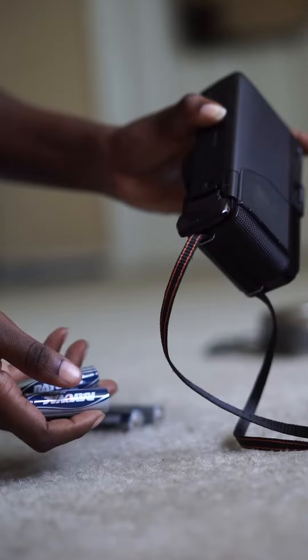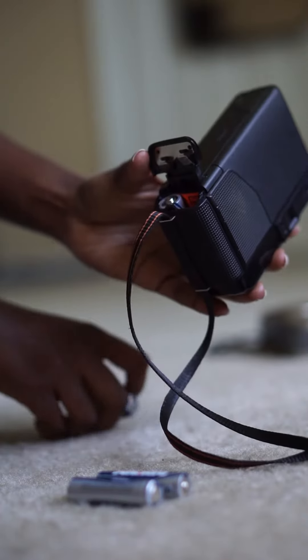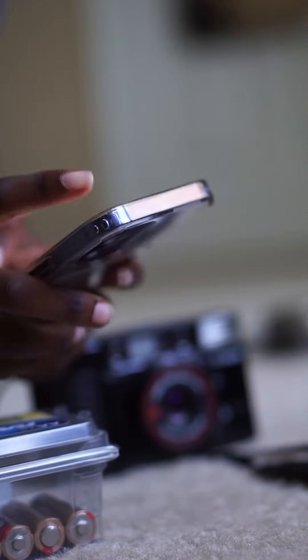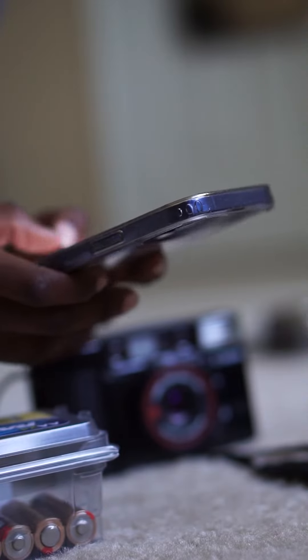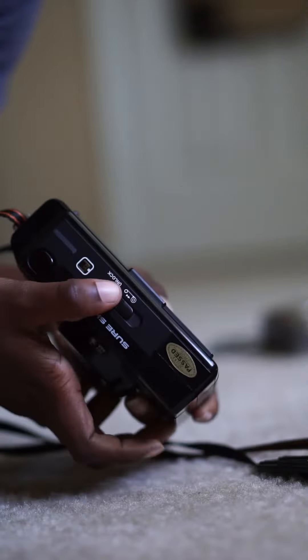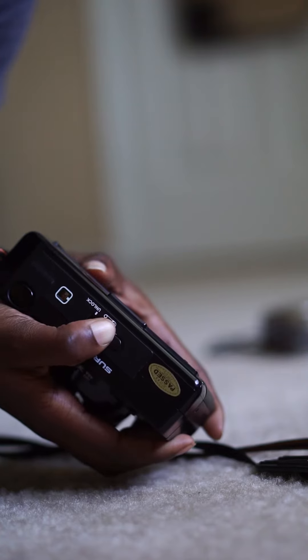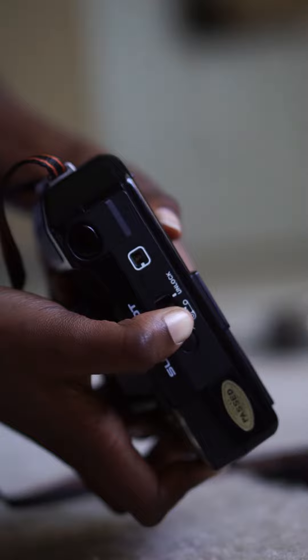I just wanted to try out this new camera. Anyway, it died like 22 shots in. Here's me trying to fix it, and then I finally just decided to rewind the roll because I only got like 22-27 shots — it literally broke mid-photo. Batteries died and everything, so I rewound the roll.